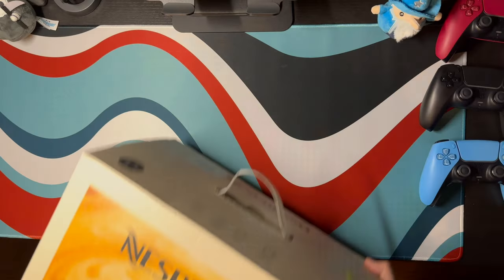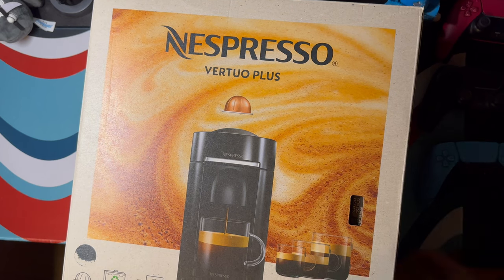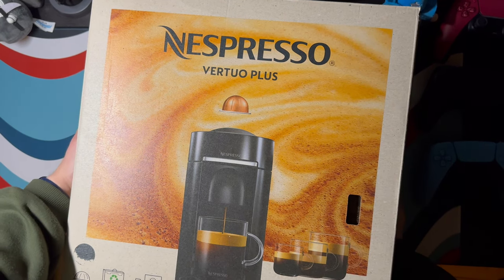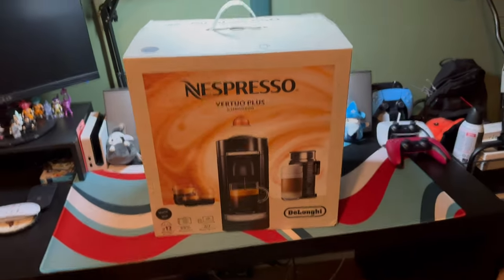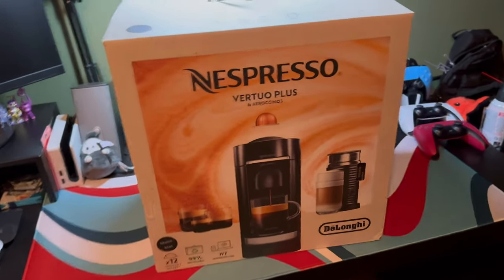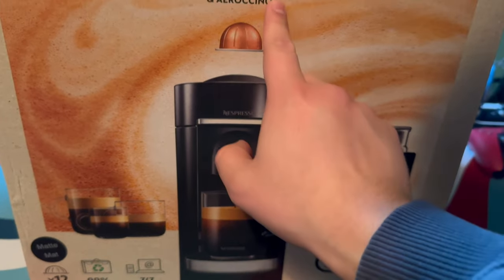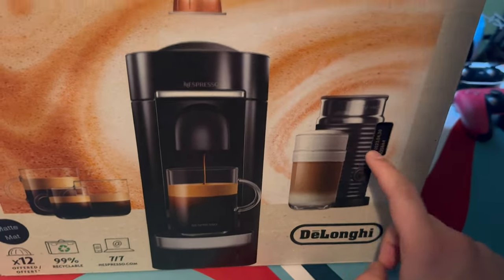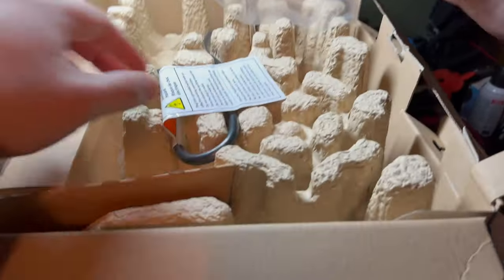The first Plus model was perfectly fine. I got it on sale for around $150, but Costco was offering the deluxe version for $199. The deluxe comes with the Aerocino III, which costs $100 on its own, and it came with two free coffee sleeves and a $40 off coupon that you can use at Nespresso's website or app. So even though it was a $50 increase, you do get $150 of items, which really makes it all worth it.